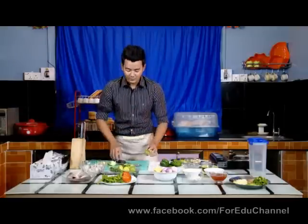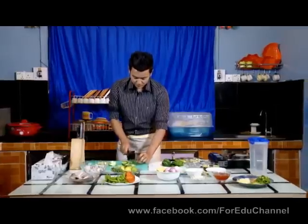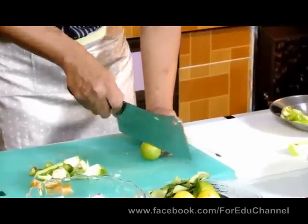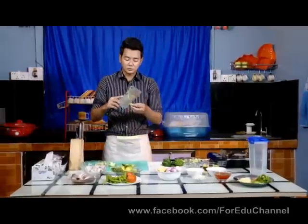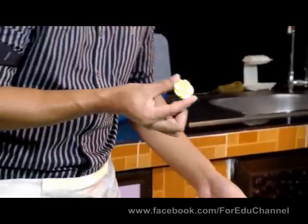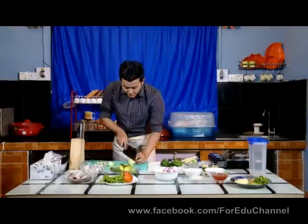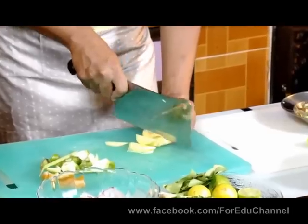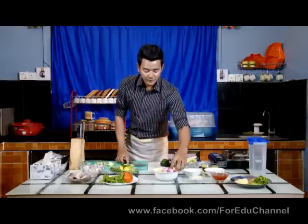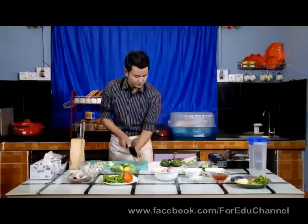I'll begin to make a wee bit of barbecue in a couple of different directions, and then we will put it in the middle. We will put the pepper on the pepperoni and mix it. We will put the pepperoni in the middle.